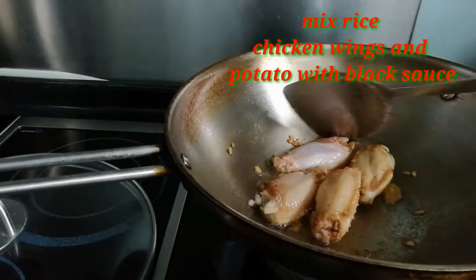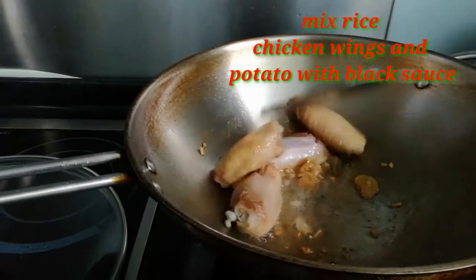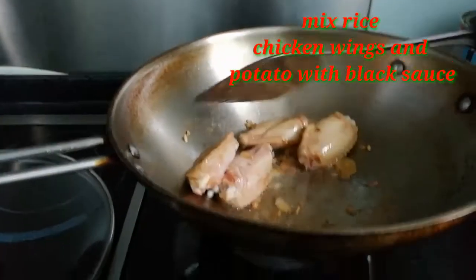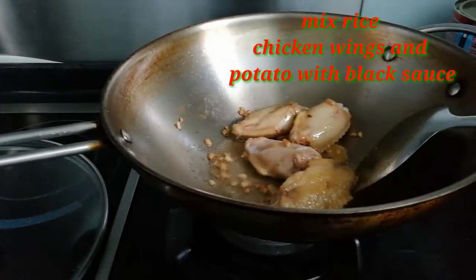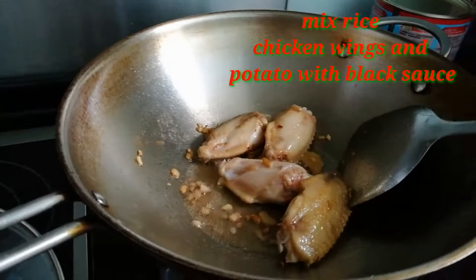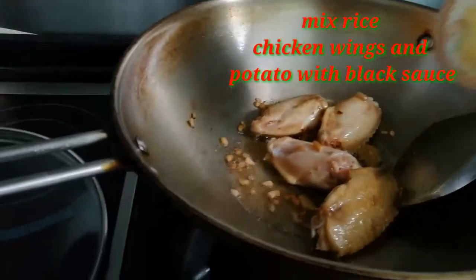Let's fry the garlic, ginger, and chicken rolls until brown. And put some chicken sauce in there.